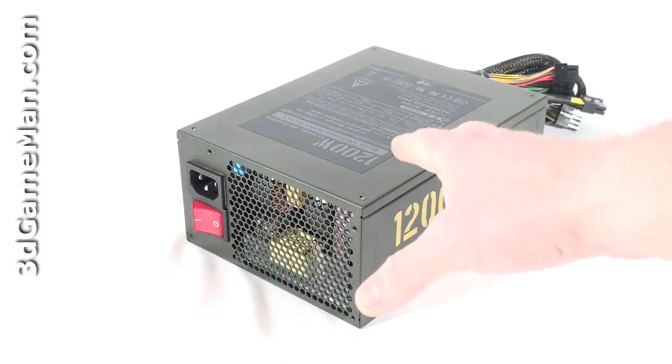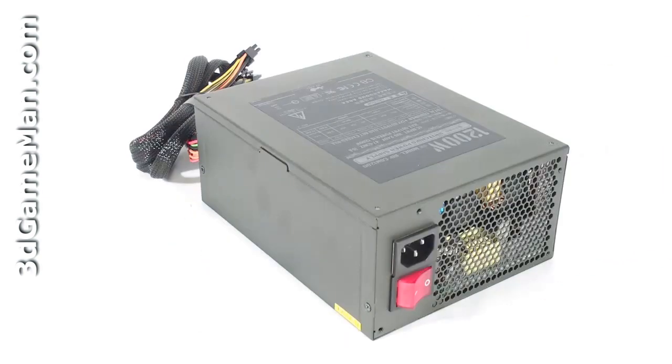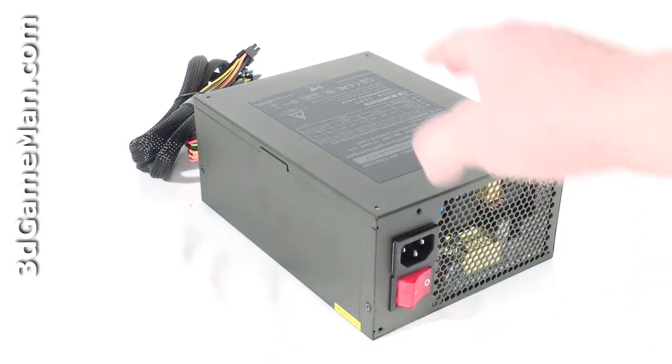Now how is this wattage determined? To understand that, you need to know what rails are. Rails are basically well-regulated transformers which convert domestic current into the voltages that your computer system can use. There are essentially two different rails: the 3.3/5V rail and the 12V rail. In this particular case, the approximate maximum peak output of the 3.3/5V rail is 180W, and the 12V is 1188W, which is essentially how the wattage of this power supply is determined.